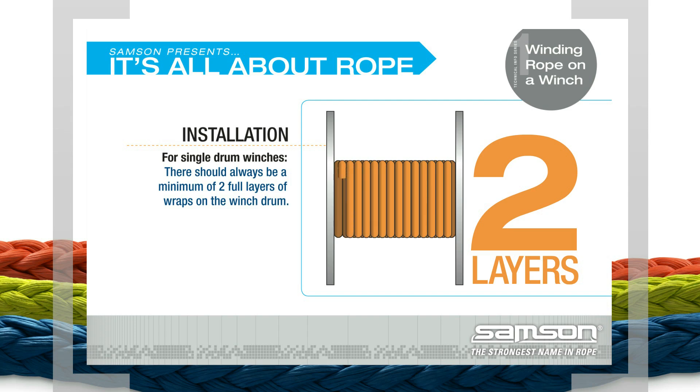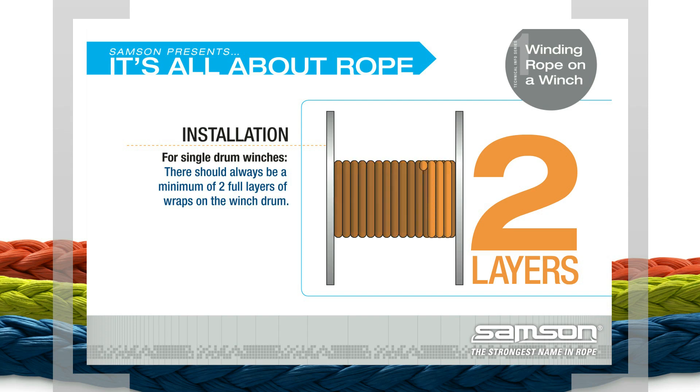For Single Drum Winches. When determining the length of rope to be installed, allow enough rope that, at full extension, there is always a minimum of two full layers of wraps on the winch drum. This ensures that the connection point of the rope to the drum does not undergo a load.